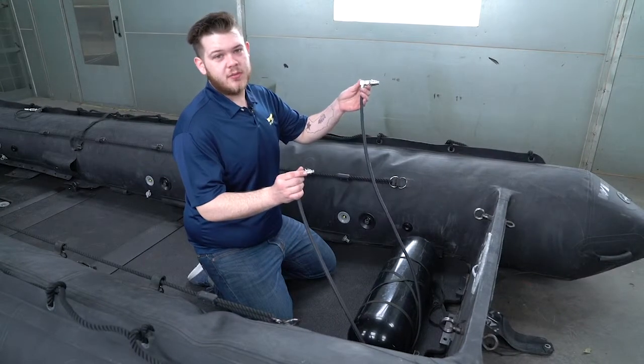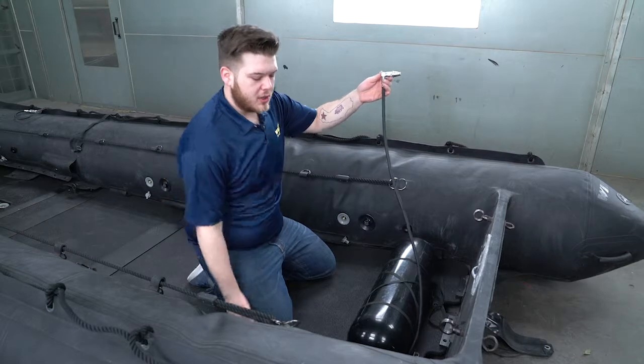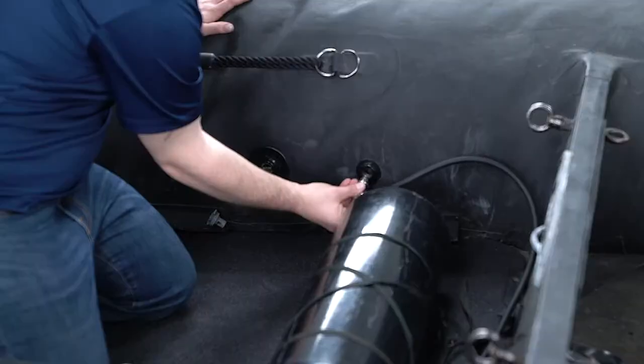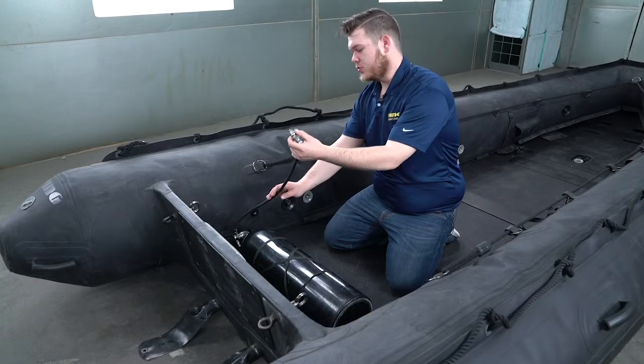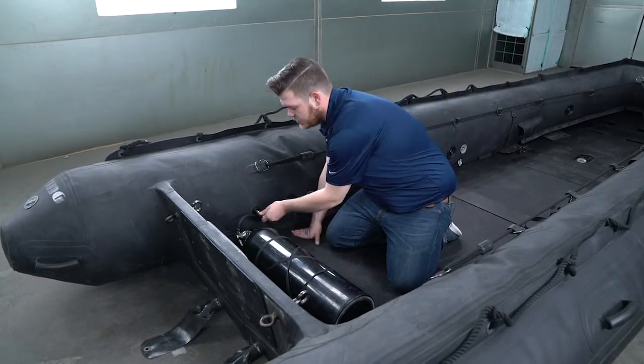On the regulator assembly you'll have one hose that is longer and one hose that is shorter. The longer hose will go on the back side of the inflation cylinder and plug in just like that. The shorter hose will stay on the front side of the inflation cylinder and plug in to the opposite side.